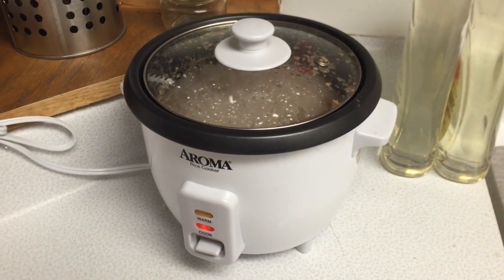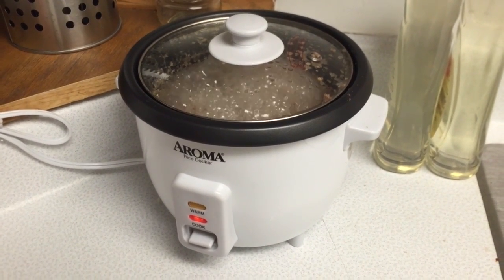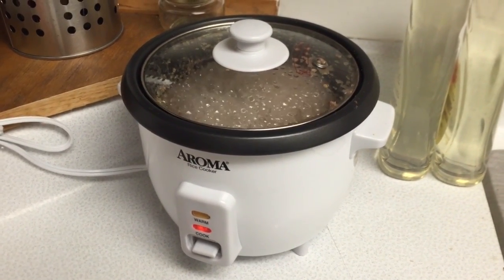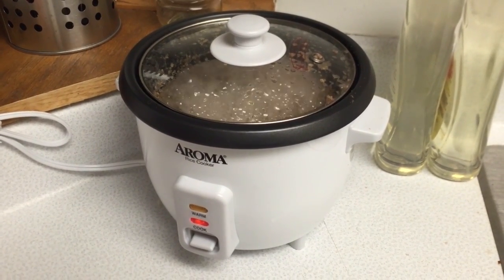I kind of would like it with beef stroganoff, but to do that, I'd have to cook beef stroganoff. And I don't want to cook beef stroganoff. I don't like working with meat. I need to overcome that, though. I should probably cook with fish, though. I shouldn't cook with beef.